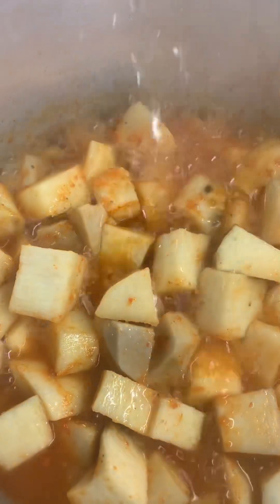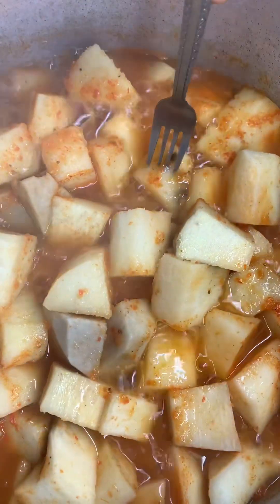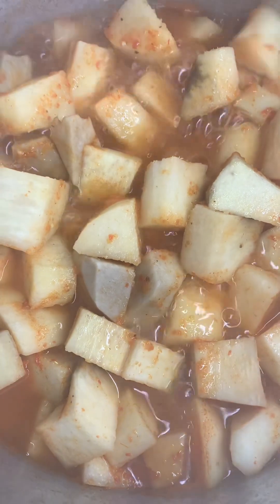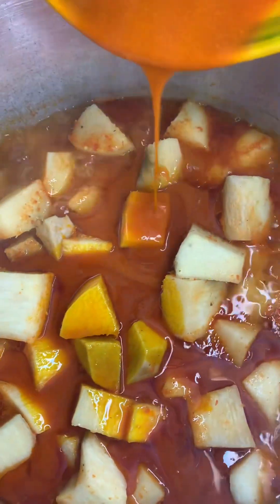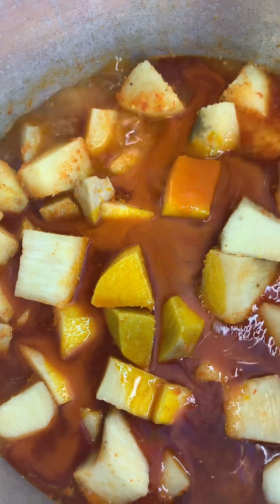So here it's been cooking; you can see everything is together now. I'll check whether the yam is soft enough — yes, I can see the yam is soft enough because you would like it to be very very soft and yummy. So I'll go ahead and add my palm oil. I added my palm oil and I'll give it a stir.